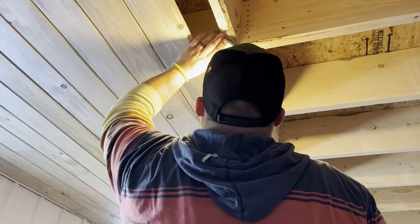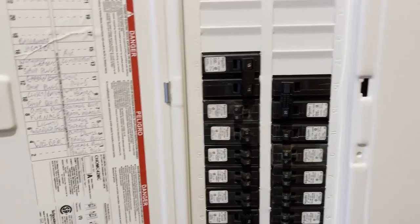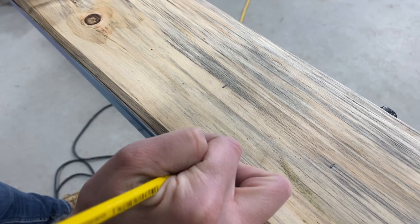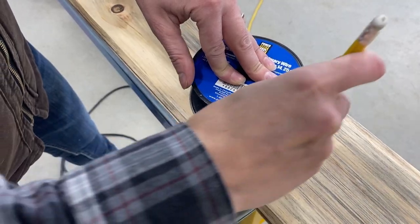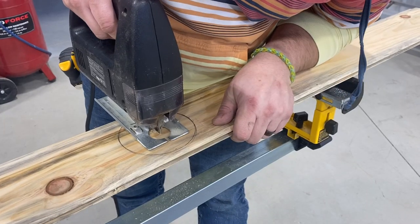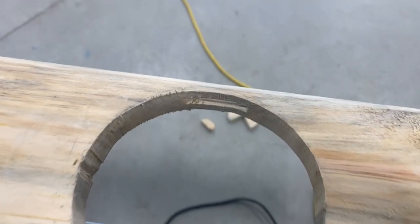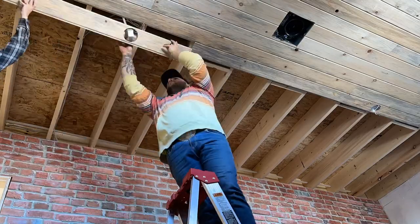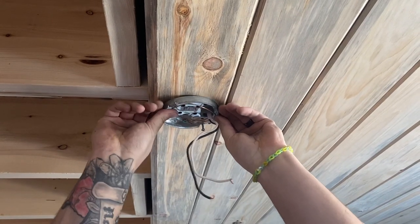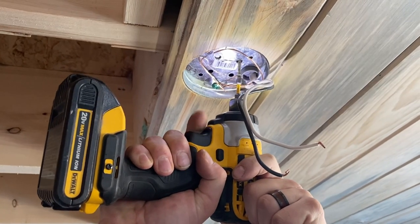This next part took some finesse. We started by taking our measurements and transferring those to the board we were going to cut. Then I found a cylindrical object to trace. To get started with the cut, we drilled a hole into the center, then helpful husband showed off his jigsaw skills and cut the piece out. Once the hole for the light's electrical box was cut out, we were ready to install the piece. And look at this fit — it's almost like we know what we're doing. To screw the light box back into place, we had to find some longer screws to adjust for the change in depth.